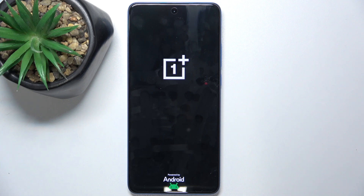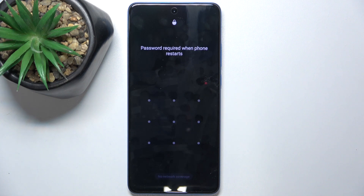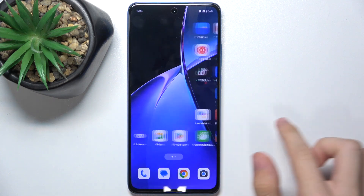When you feel the vibration release the button and wait for your device to boot. And now after restart enter your phone password and you can see my touch screen works.